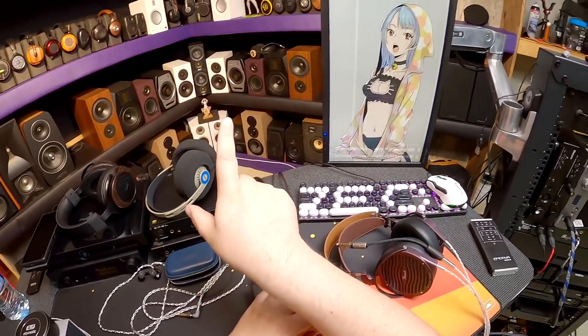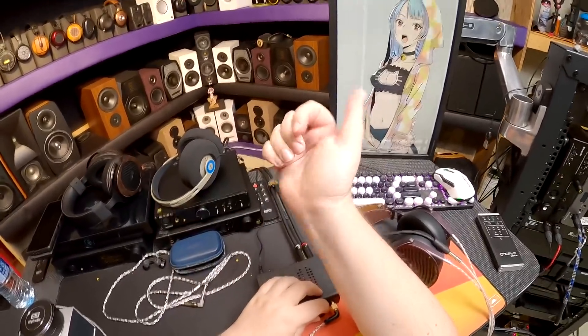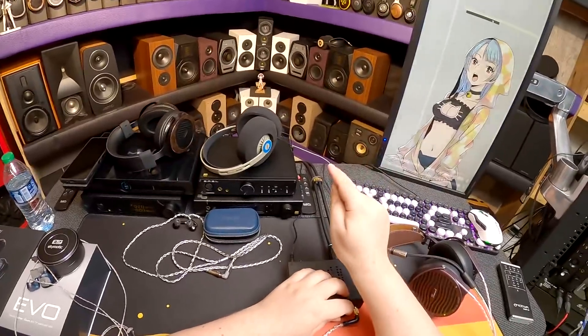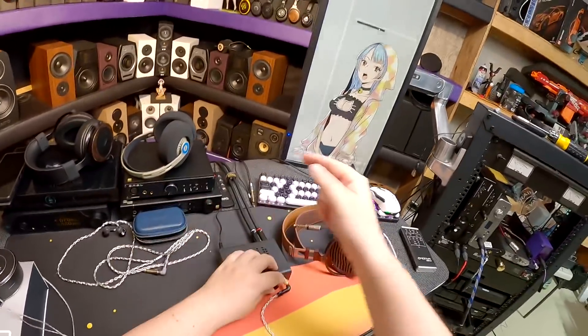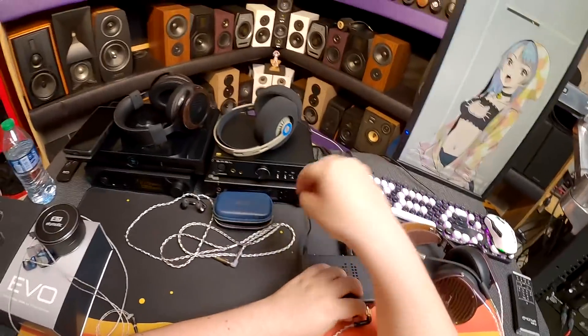Don't forget, there is a secondary channel — well, actually like four channels — but the other channel with the sound demos will also have reviews where I go back and review my old reviews to see if they still hold up, because I'm taking them off this channel. This channel has got to be dedicated to product reviews and other weird stuff.